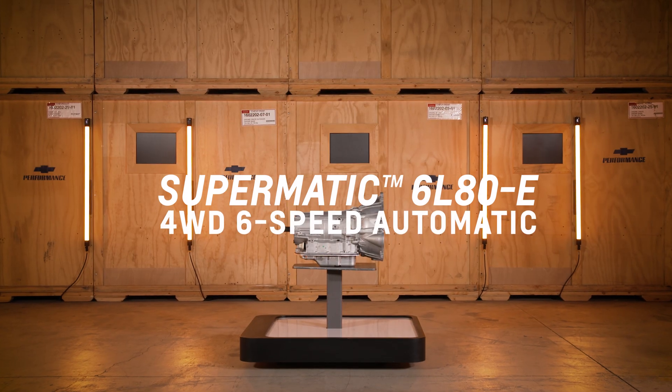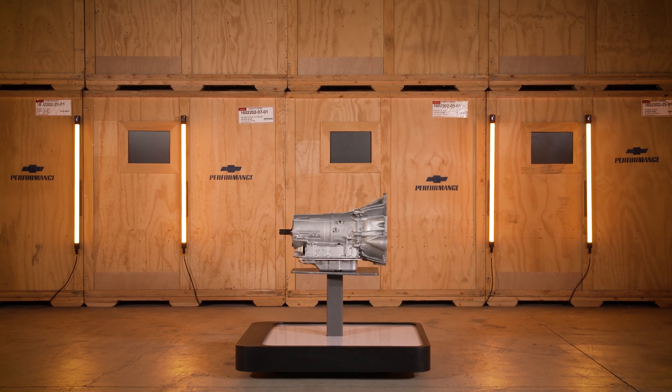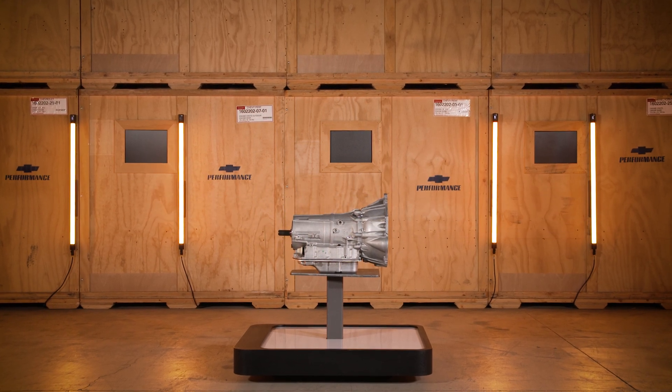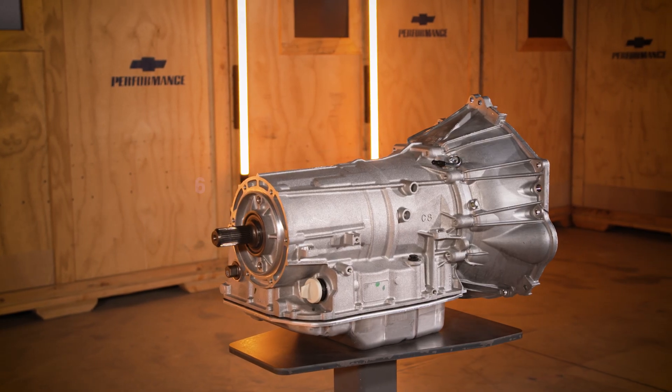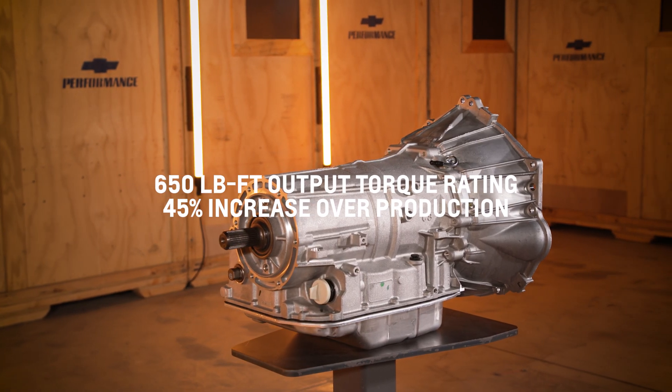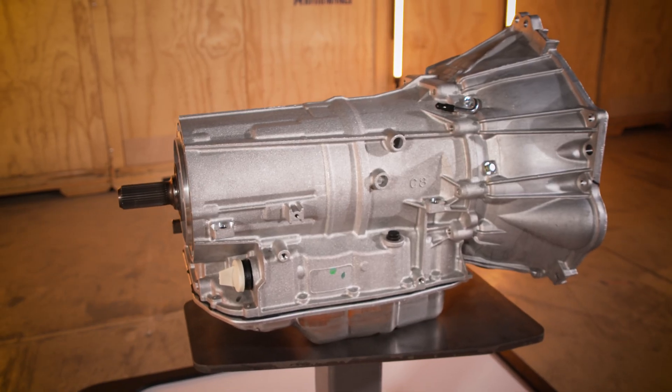Like its sister application for rear-wheel drive vehicles, the 6L80E four-wheel drive transmission has been enhanced with specific internal components that contribute to a higher output torque rating of 650 pound-feet of torque — a 45% increase over regular production versions.